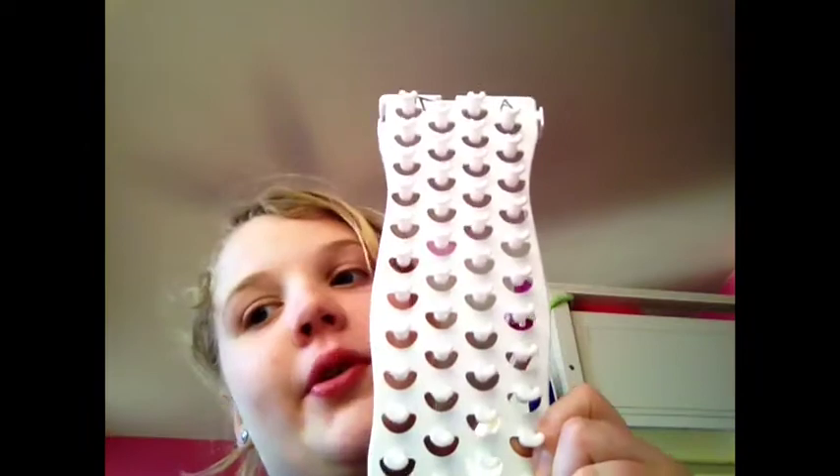Hey guys, it's Jessanna and today we will be making the quadruple bracelet. This requires a Fun Loom — unless you have two looms you can hook together — because you need four rows, and this automatically comes with four rows. So we are going to go ahead and get started.